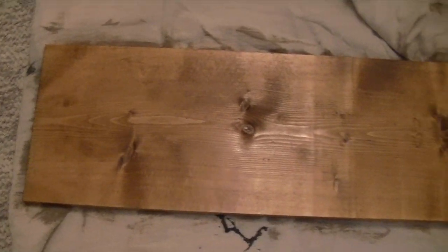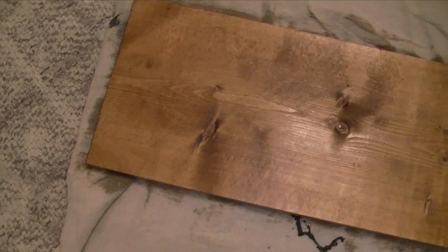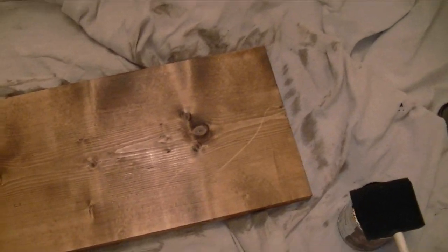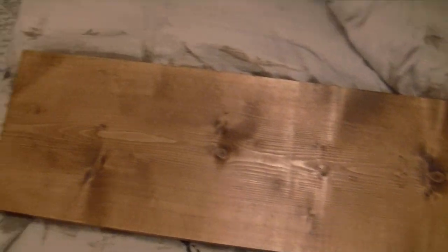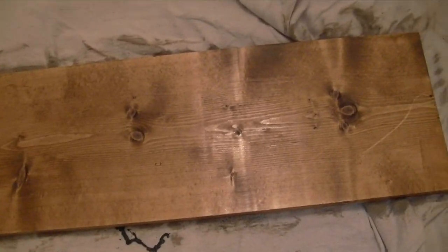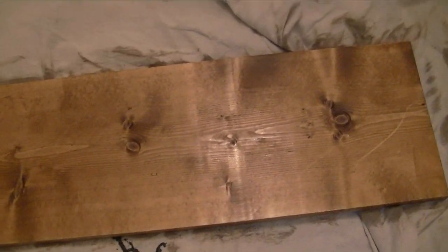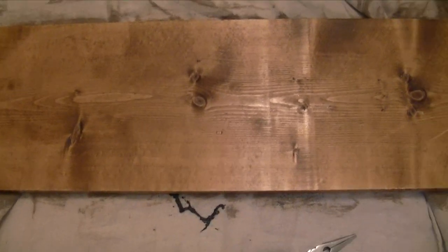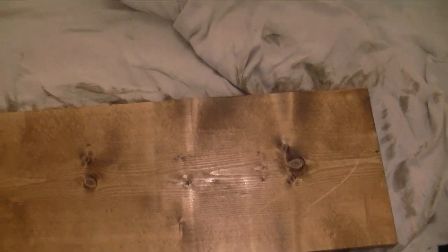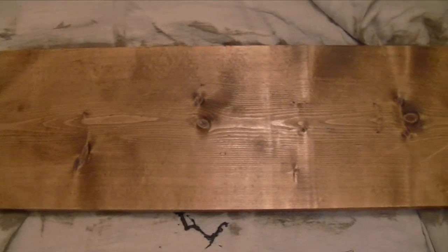This is what it's looking like after the second application. I think I'm going to go in and do one more and then wipe that off. For this application I didn't wipe it off - I just let it sit for about an hour and a half, and it was still a little damp, but I went back in and wiped it off after letting it sit to get a darker stain. I'm going to do one more coat, then stain the legs and be done.